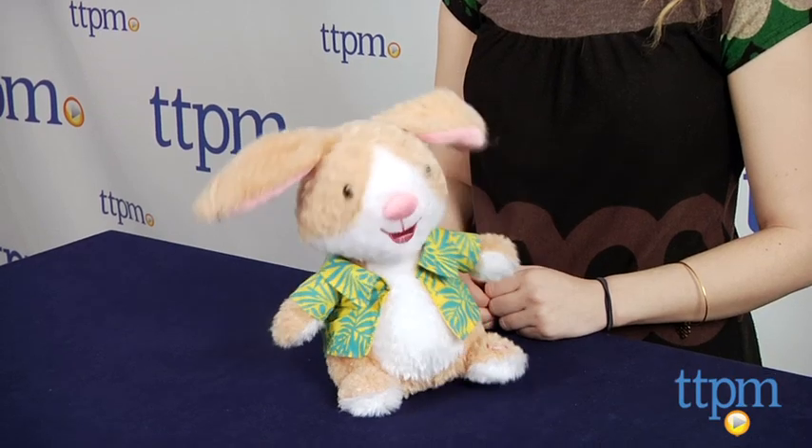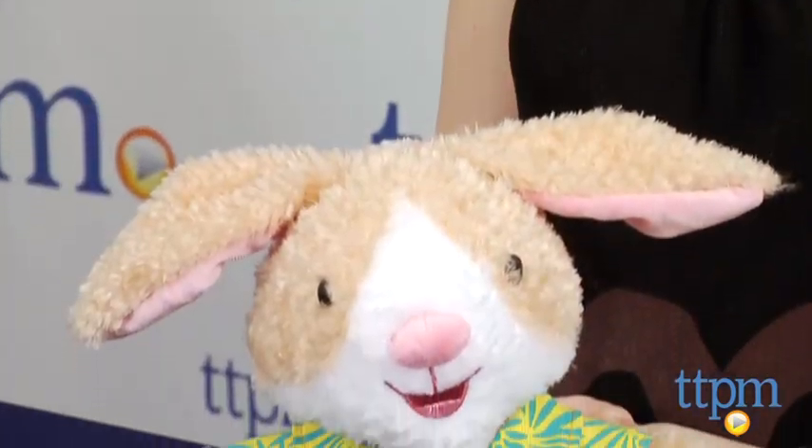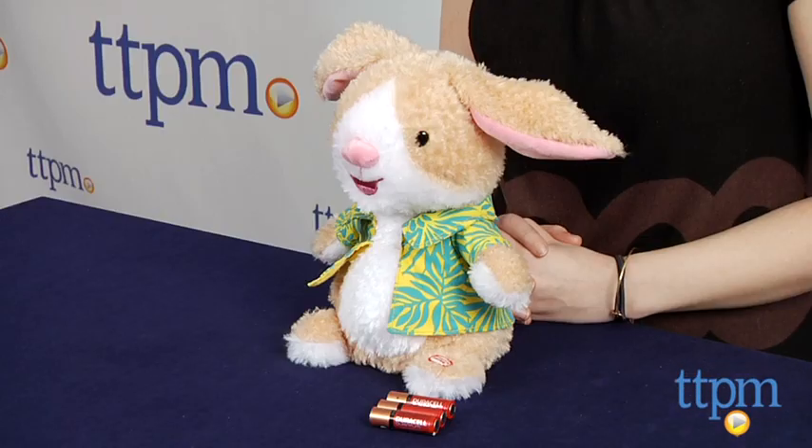With Easter right around the corner, we think this could make a cute and silly gift for kids. But be aware, this parody song is pretty catchy. The Sweet Dancing Bunny is for ages 3 and up and is available exclusively at Hallmark stores.